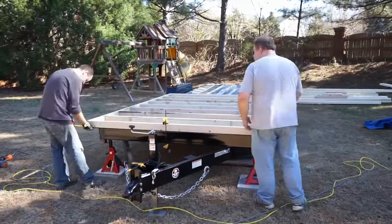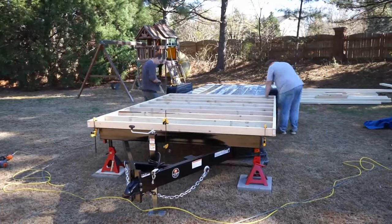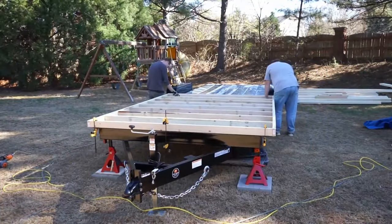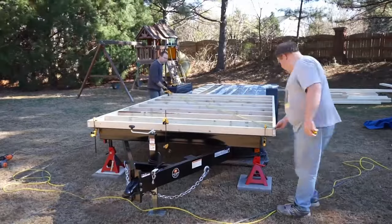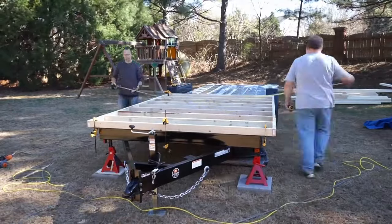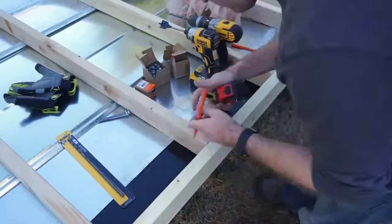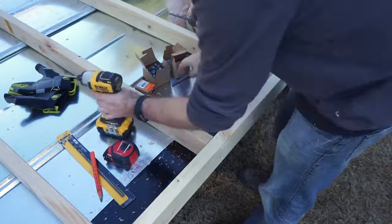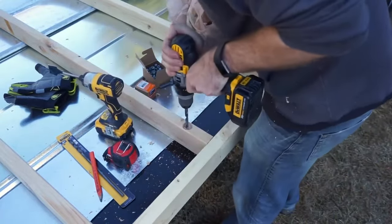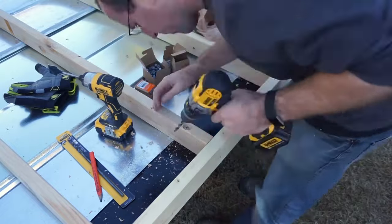We ensure it's square by measuring from each corner to each opposing corner and making sure that the two measurements equal each other. Once we have the floor sections exactly where we want them, we can start to secure it to the trailer. I typically start with just a few bolts to make sure the section doesn't move, and then after all four sections are put in place I'll come back and install all the bolts.